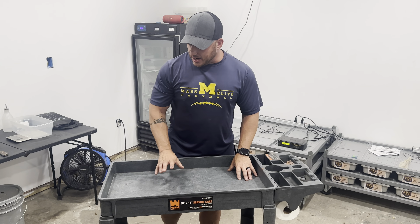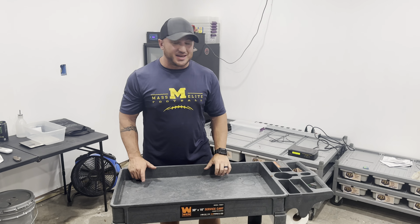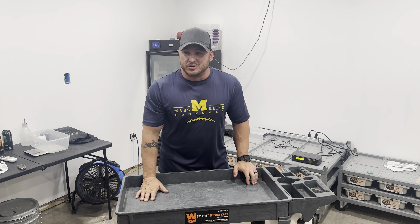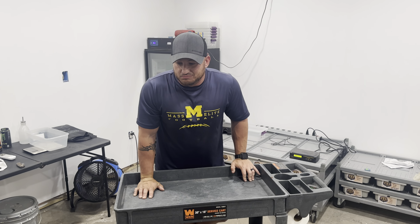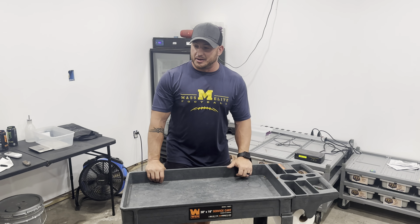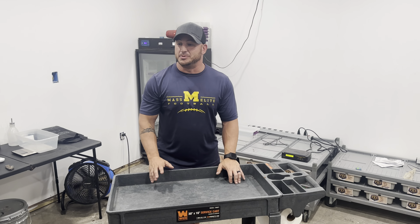Hey guys, welcome back to the channel. It's been a hectic work week, going crazy with hours, so it took me a little time to get another video out. We just went through and did a full cleaning on all the racks, topped off waters and whatnot. We have 43 babies right now, and with all the new snakes we're just trying to get rat production up to where it needs to be.